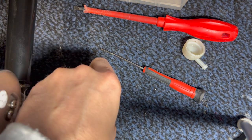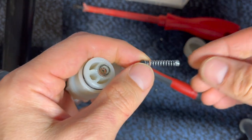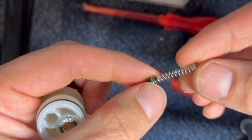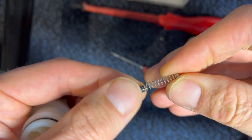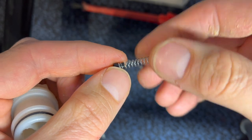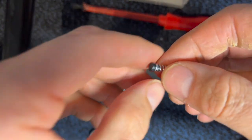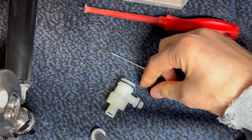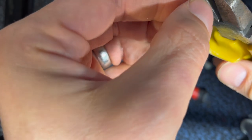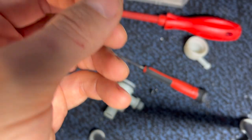Since that was still too much pressure, the next thing I'd like to try is to shorten this pen spring. It still provides too much pressure — maybe because it's a little bit longer. So I'm going to cut it down and remove a few spirals.